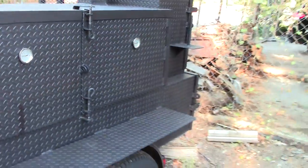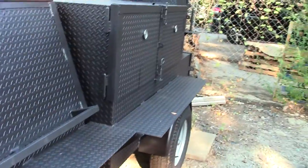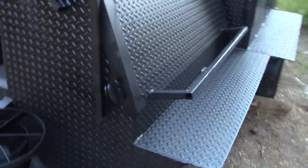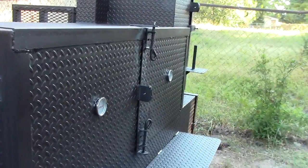So, I recommend, if you think theft is a problem in your area, contact us and get the locking loop option. It just gives you peace of mind when you park your smoker at night and lock everything up. Take care. Bye-bye.